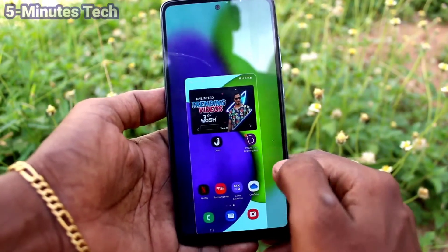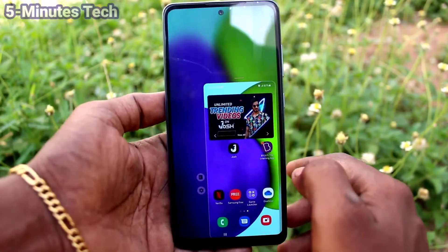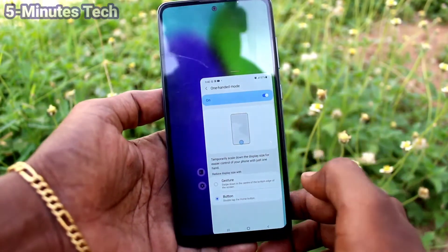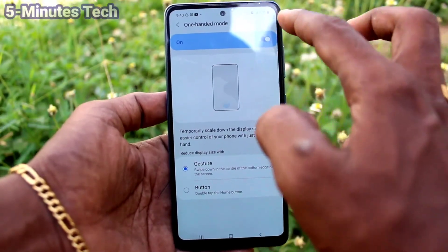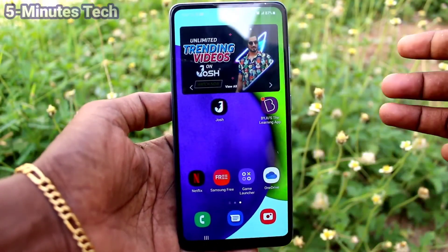So in this way you can easily use one-handed mode on your phone Samsung Galaxy EFT2. If you don't want any one-handed mode, just turn off this button and there will be no one-handed mode now.